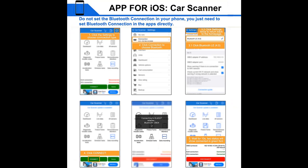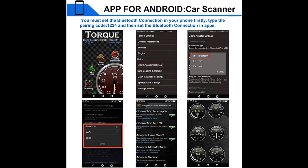Extensive apps available — please search for compatible apps in the App Store or Google Play. If you hesitate or have questions, we recommend clicking the link in the YouTube description to see all the details before actually ordering.